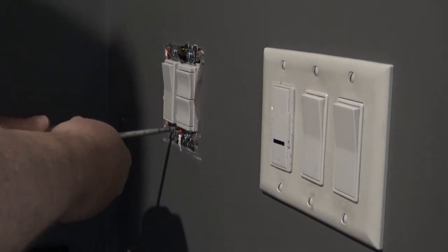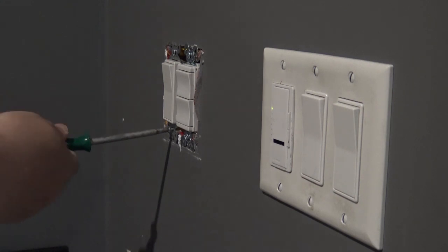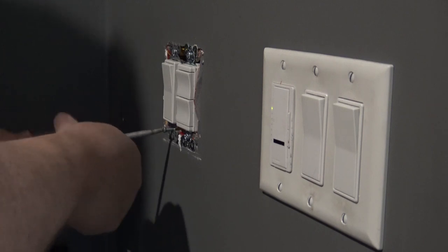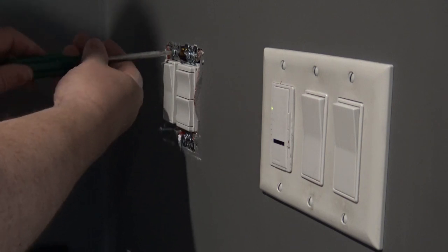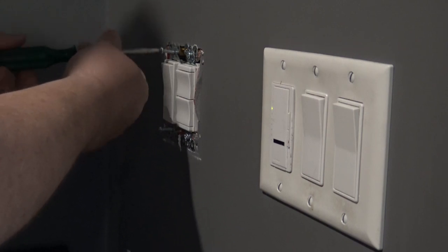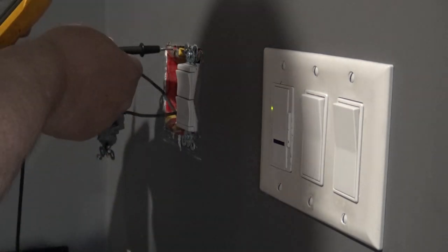So the first thing we're going to do is remove the screws that hold the switch in place. Now this box is actually the main feed - there are actually two circuits in here, 240 volts between the two phases. One phase feeds the switches here and also feeds other plugs in the room. The other one feeds over to my dedicated plug for my plasma screen, so it's on its own circuit.